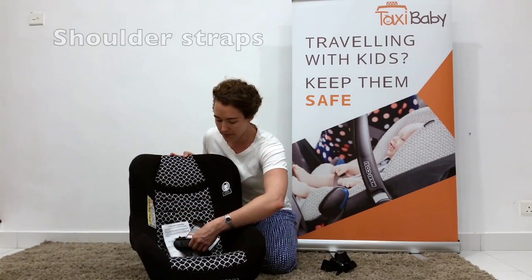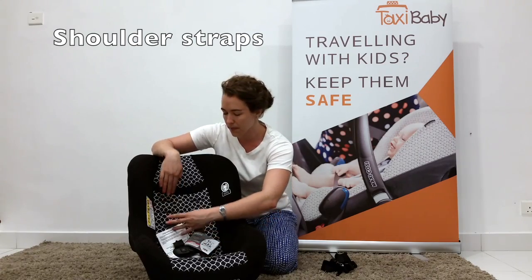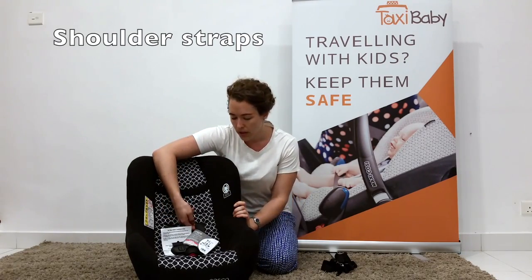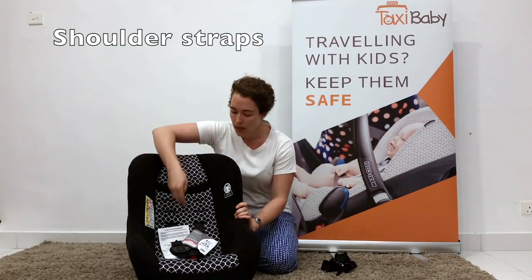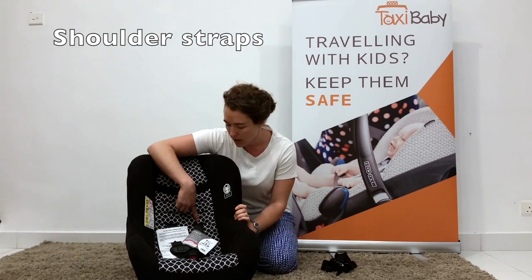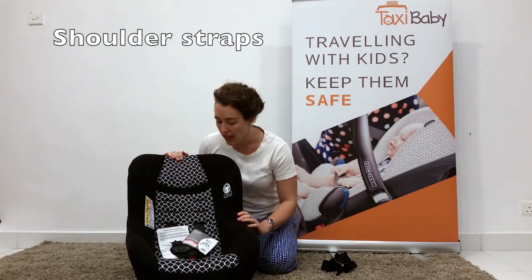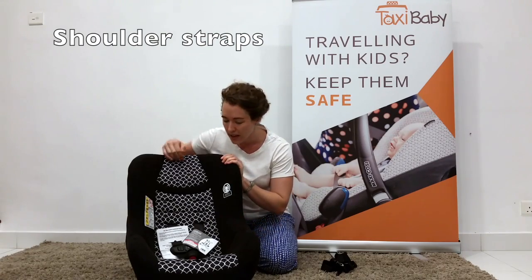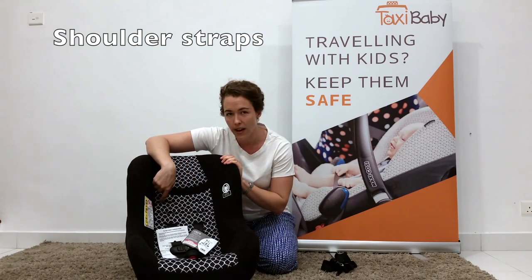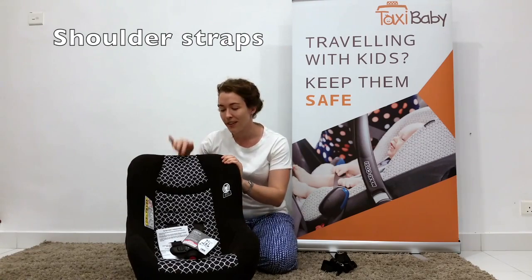Next I'm going to adjust the shoulder straps. You can see there are five different positions for the shoulder straps. When using the seat rear facing, the slots for the shoulder harness should always be below or at your child's shoulders — meaning your seated child's shoulders should be over the slot you've selected. If using the seat forward facing, the harness slots need to be at or above your child's shoulders. This is why the seat lasts longer rear facing: once your child's shoulders have grown over the top shoulder harness slot height they can no longer use the seat forward facing, but because slots need to be below or at the shoulders you can still use it rear facing.